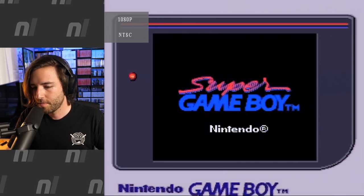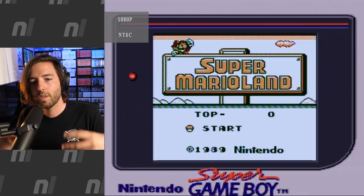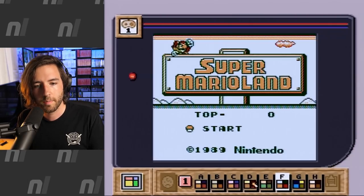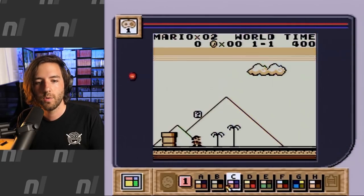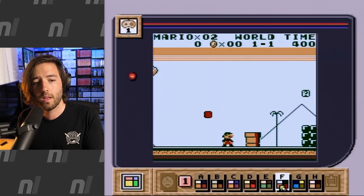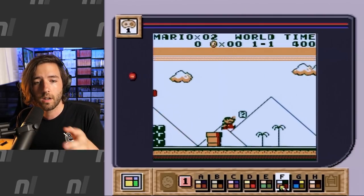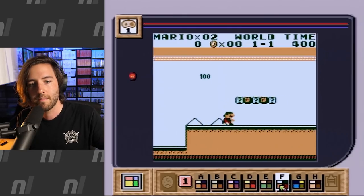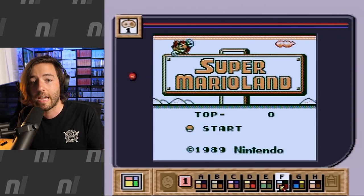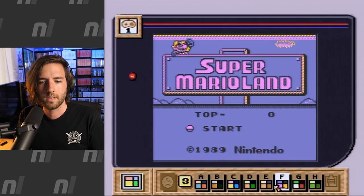To show you what I was talking about with games that were designed before the Super Game Boy came out, let's take a look at Super Mario Land. This one doesn't have a special border or special color palette, but when you start up the game, the first color palette it uses — you can actually select from a number of different color palettes and change the color however you want. The one set is palette F. The cool thing is it almost looks like this color palette was designed to be used with Super Mario Land, because the colors match Mario perfectly and the world has this sort of desert theme.